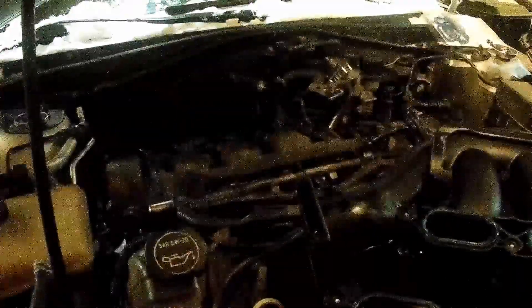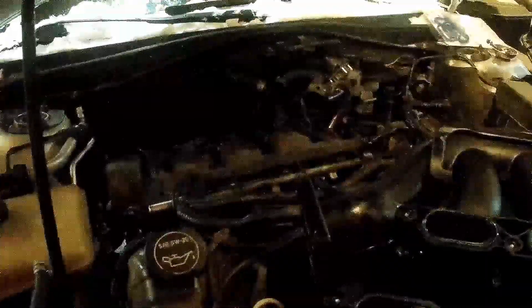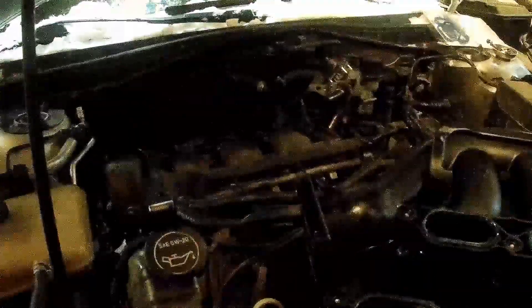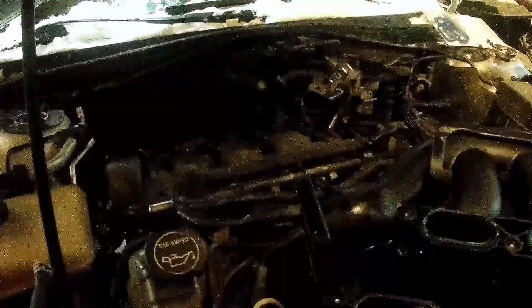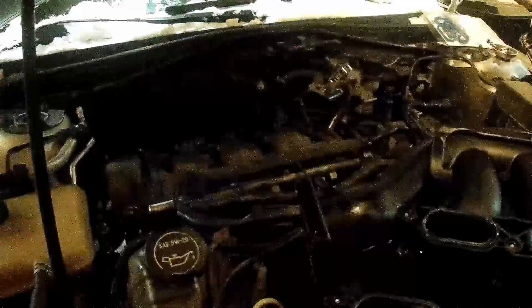Today we're going to be replacing the PCV valve on this 05 Mazda 6. This is the 3 liter V6, so we're going to show you how to take it off and then put a new one on.